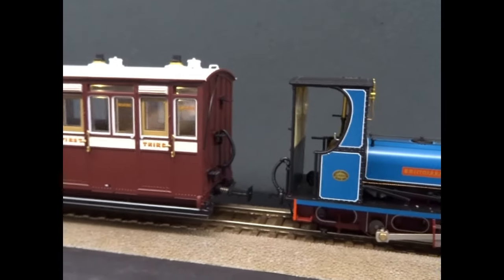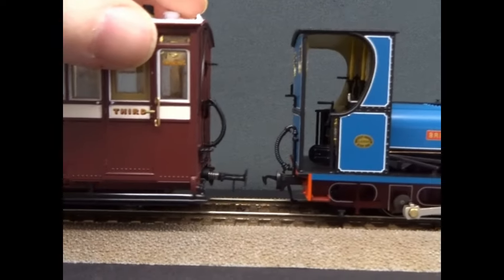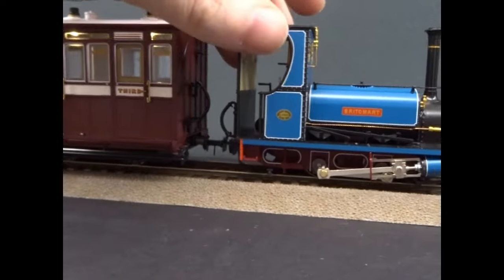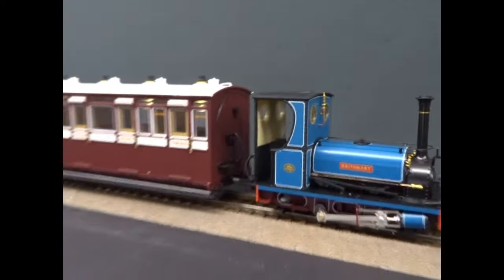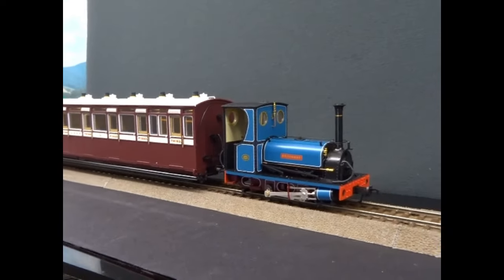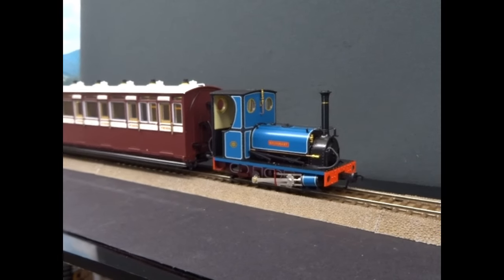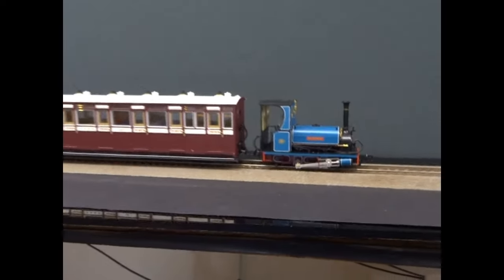It does couple up with the Lionheart Lynton and Barnstaple coaches. What you do see is the Lionheart one's a little bit higher, so it's a little bit of a jiggle to get it in — which is a shame — but it does work, enough to hold the stock. And it looks really good with the little coach.